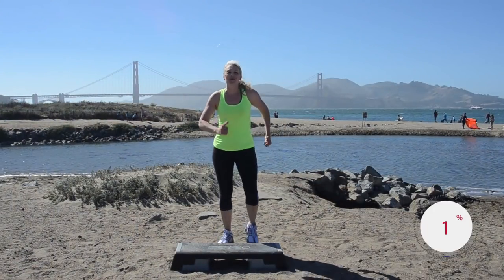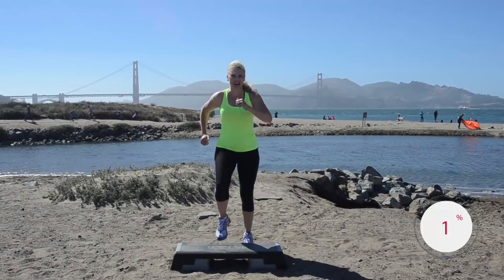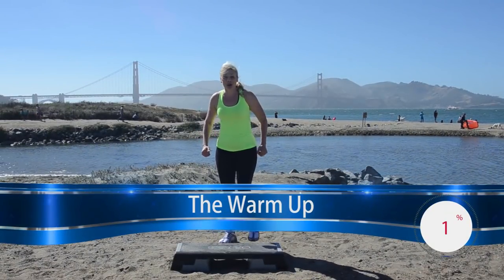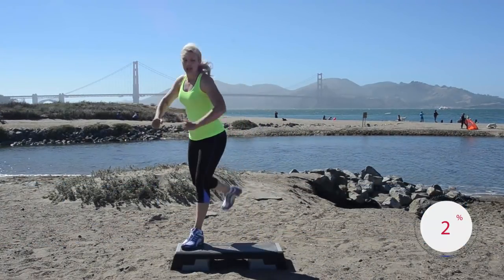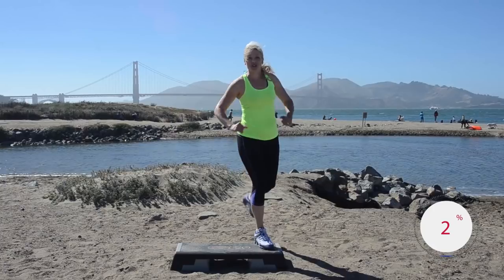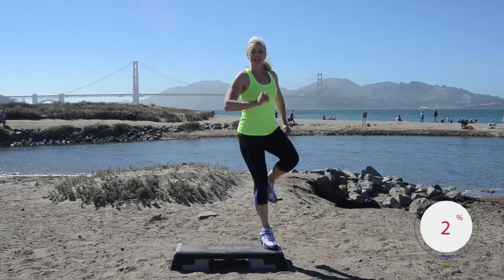Hi, Jenny Ford marching right left right here at the Golden Gate Bridge for your step workout today. I'm so glad you're here. We're gonna get you warmed up. You're gonna start corner to corner with the step ham curl. Step ham — good, full foot up on that bench, make sure it's there. Glance down from time to time, you want to be safe.